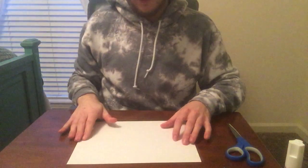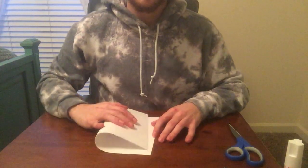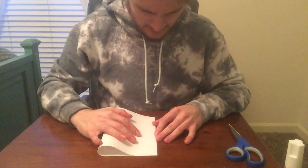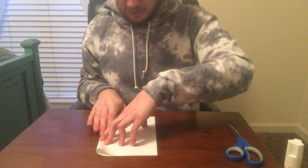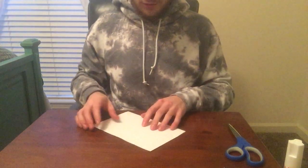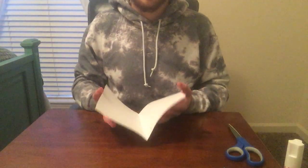The first step will be making the first fold. You're gonna take your paper and fold it hamburger style — if you don't know what hamburger style means, that means long ways. Take both sides, get them to each other, and make a clean fold. After that, open your paper. It should look somewhat like a book.